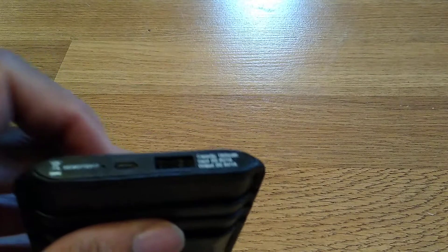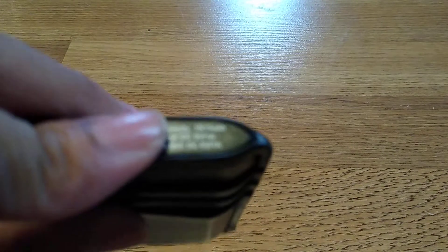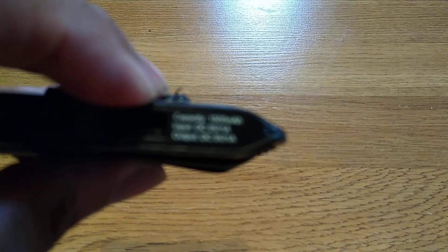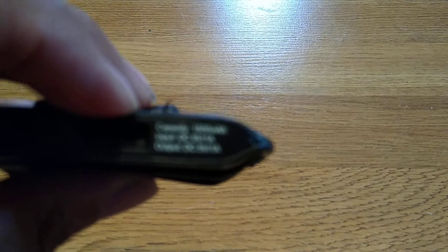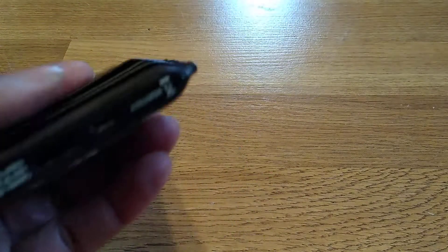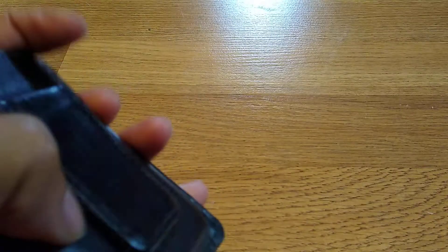It has a USB port to charge the battery. The battery contains 1500 milliamps of battery life, and if you have a 3000 milliamp smartphone, this can basically charge it up to 50%. So keep that in mind. It also has a money clip.